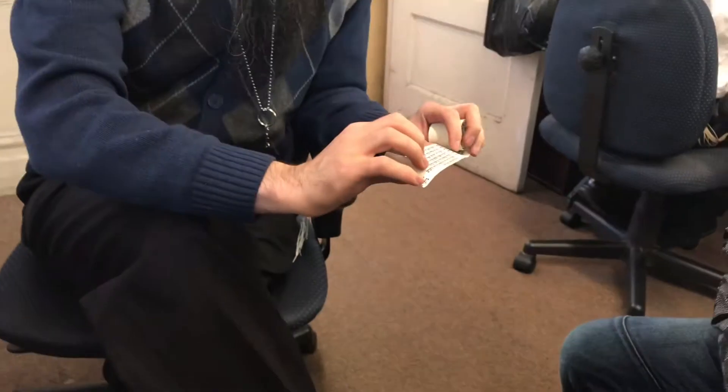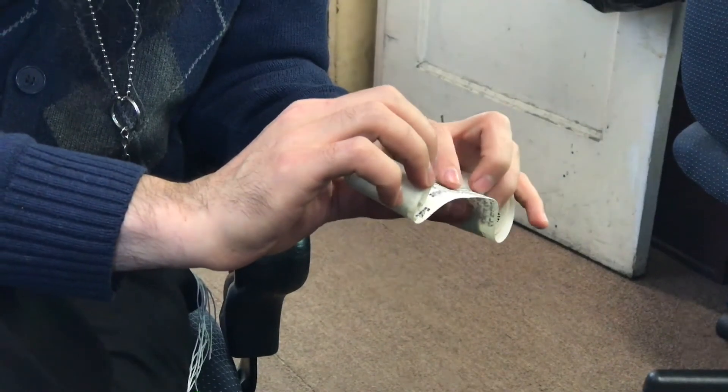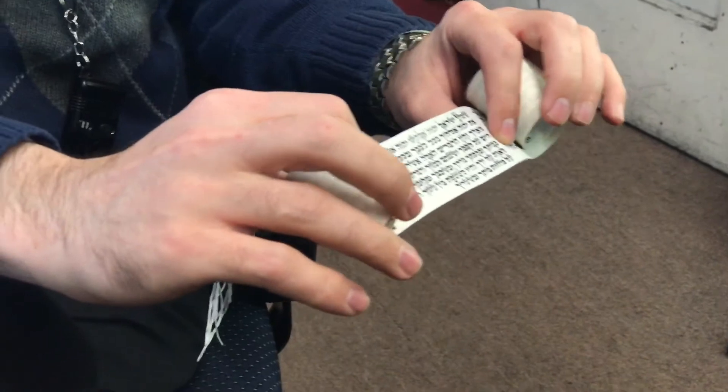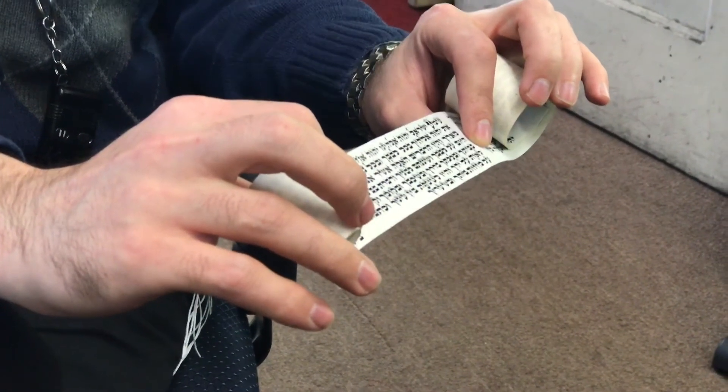Right here, at the end of line number five, we have the text: 'U'kshartam l'ot al yadecha, v'hayu l'totafot bein einecha' — every morning and night. And that is the mitzvah of tefillin — Hashem is telling us you have to put on tefillin every day, on your hand and on your head.